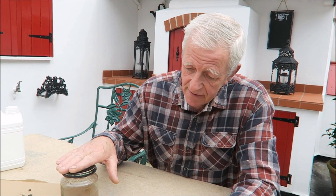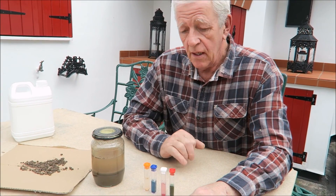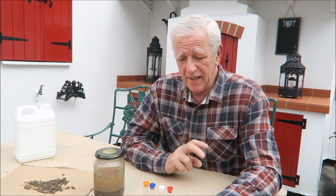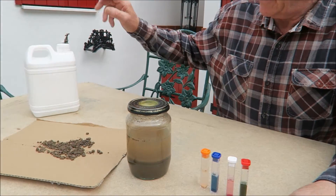Hello everyone, we've finally got the soil test done. It's been an age settling so we've had to wait for it to get clear water for the sampling. I'll just take you through the basics — most kits are the same, but the procedure is the same anyway.